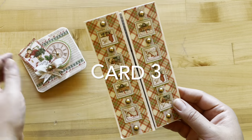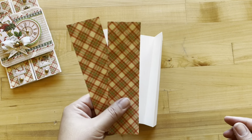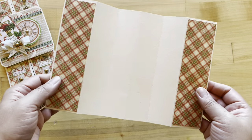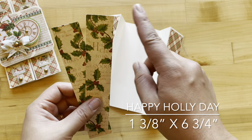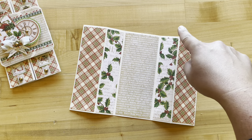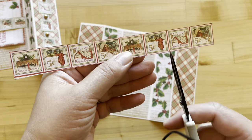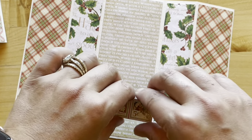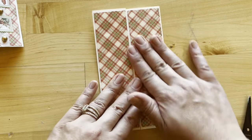Card three, step one: cut two pieces of Happy Holy Day to one and seven-eighths by six and three-quarters and adhere to the front of your card base. Take the A-side of Happy Holy Day and cut two pieces at one and three-eighths by six and three-quarters and adhere those. From Long Winter's Nap cut a piece that's two and three-quarters by six and three-quarters and adhere to the center. From Ho Ho Ho cut out the strip of horizontal stamps, cut out three together, add adhesive on either side — this acts as our belly band for our gift card — and trim to fit so it will lie nice and flat.